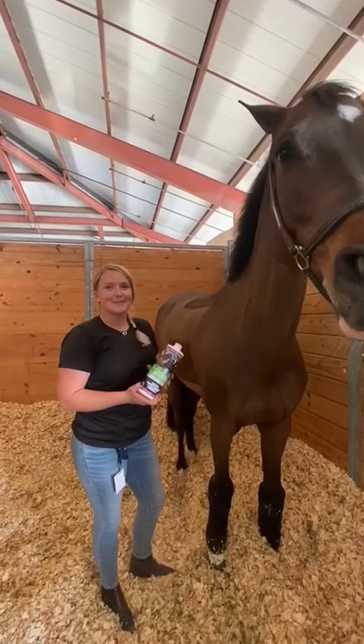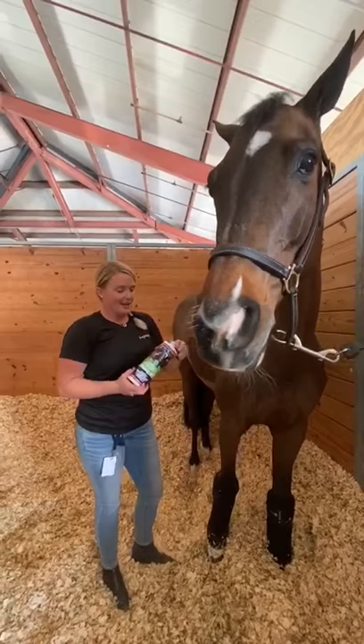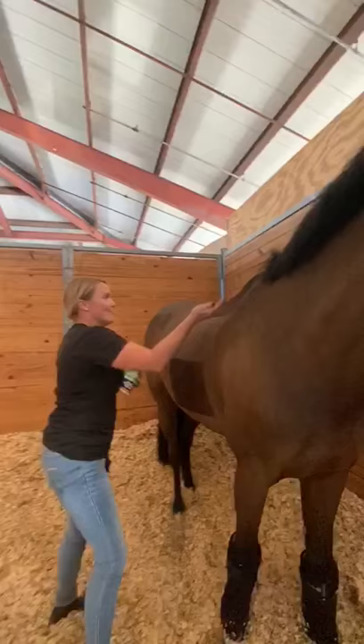My name is Denise Moriarty and I'm the head groom for Kent Farrington. I like to use Velocity on all my horses after work, after jumping, and even in between rounds. It's very simple to use — it's just a thin gel that you apply along the back and then massage in.